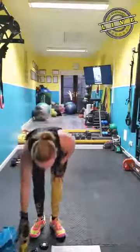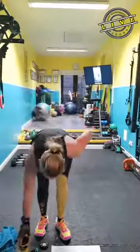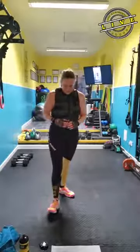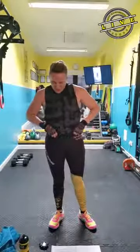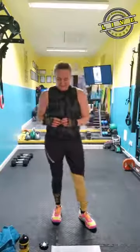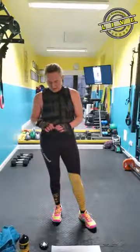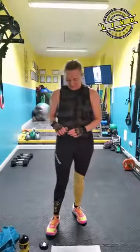Good — have some water, towel off. We're going into 90-second madness. We're going to do two moves twice through, 90 seconds each — 45 seconds each move.